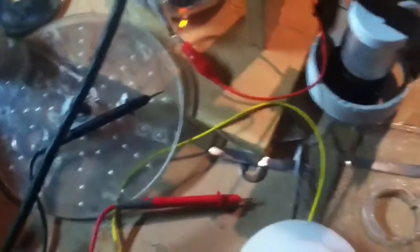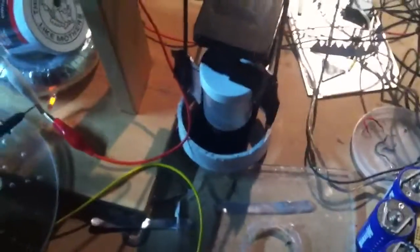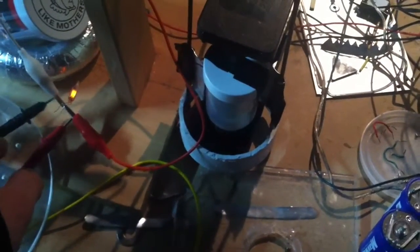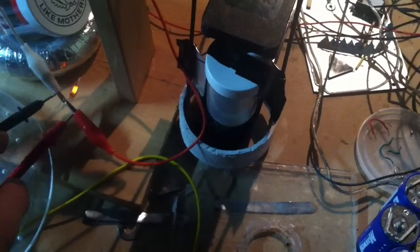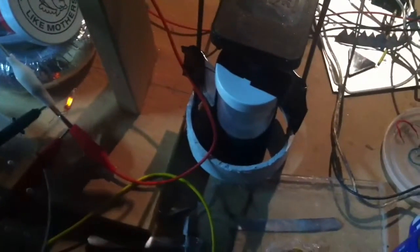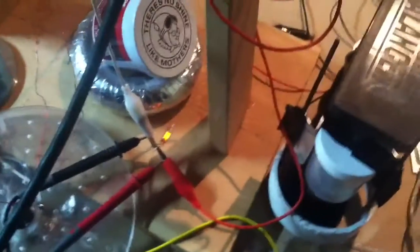Hello everybody. I've got a short little video for you. This is kind of an inquiry, and I'd love to hear some comments about this. Let me get these leads set up. This is inductive waste — or it might even be static waste, supposedly — of my garage here.